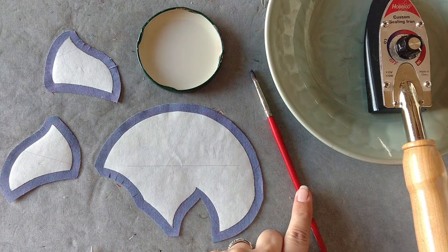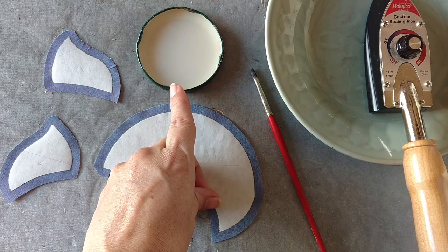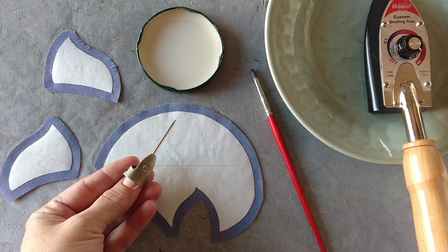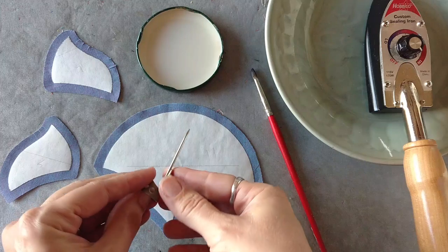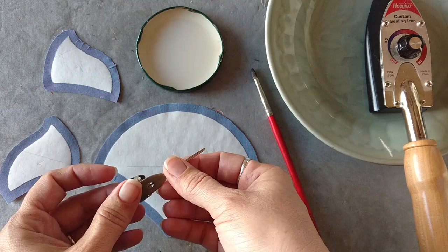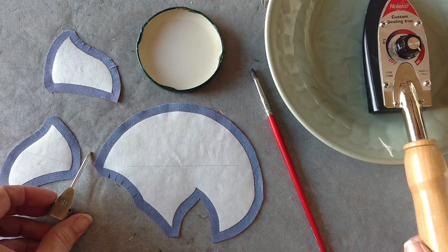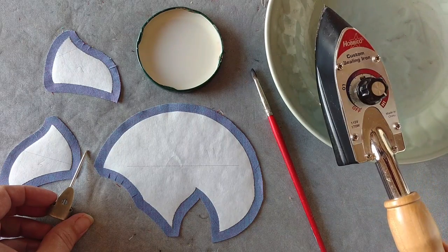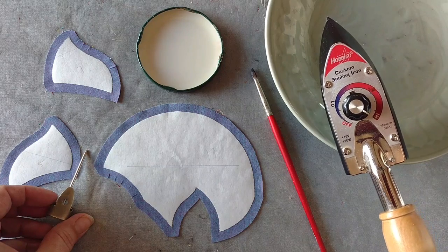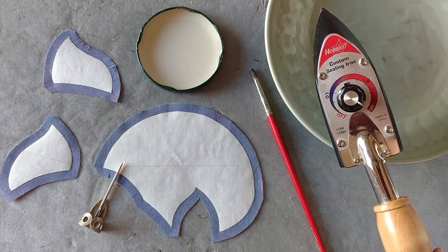We're also going to be using a number four round brush, liquid starch mixed with water according to your taste, and a trolley needle which looks like a banjo pick attached to a long darning needle blunted at the end — it fits on the finger like this. We're also working with a nice hot iron, smaller than your average iron. This one is a sealing iron from Hobby Co. You'll notice I have it all the way up to high heat — that's because I like to work quickly.